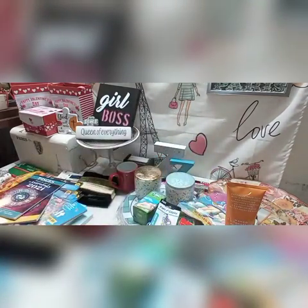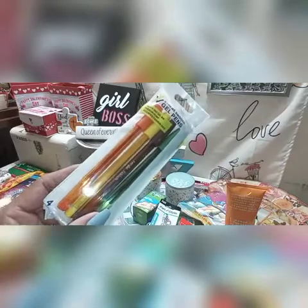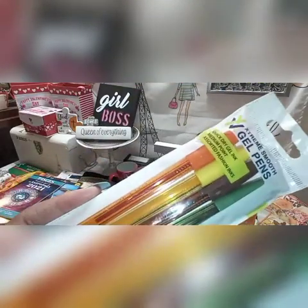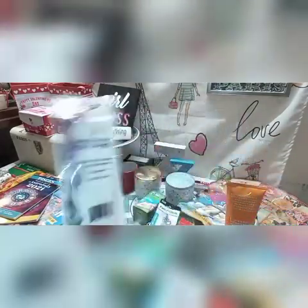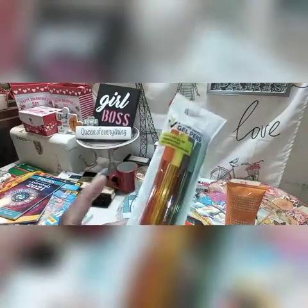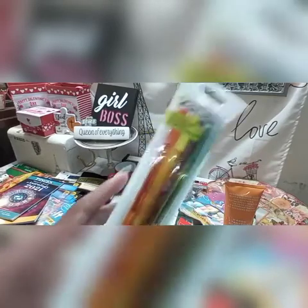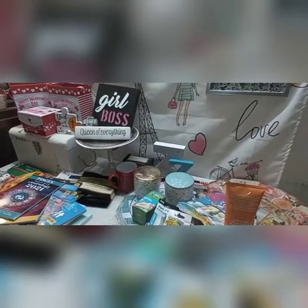Before showing the fairy garden stuff, I wanted to show this package of pens. I picked those up because they are different colors — there's a green, a brown, a yellow, and an orange. They're just gel pens. I know I've picked up gel pens in the past but I picked up the pink, purple and blue. I grabbed these because I don't have those darker color gel pens in my collection. Those would be great for drawing trees and things like that.